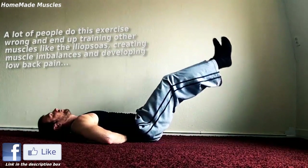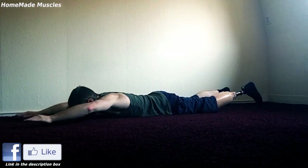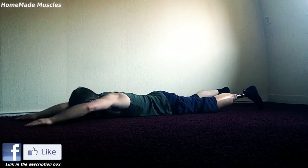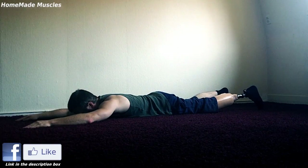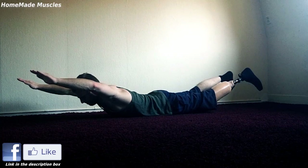The lower back is the antagonist muscle — the opposite muscle — that is used to stabilize your body in this exercise as well. So also do exercises like supermans and the prone cobra.